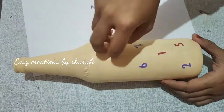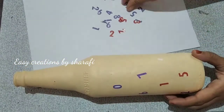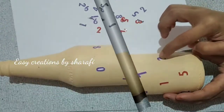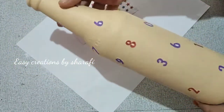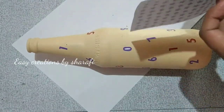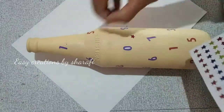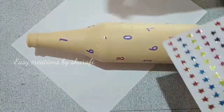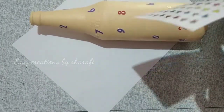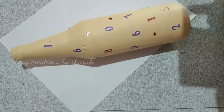I put the numbers in the bottle and put a sticker on the bottom of the bottle.